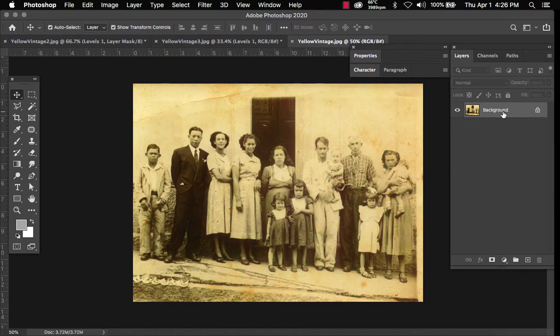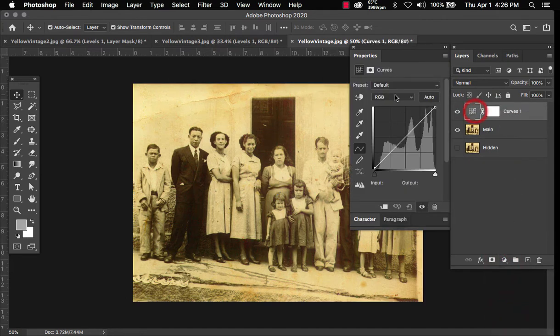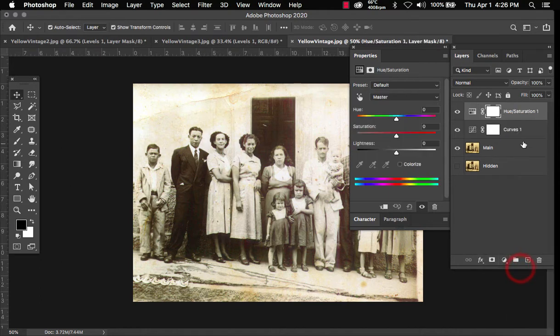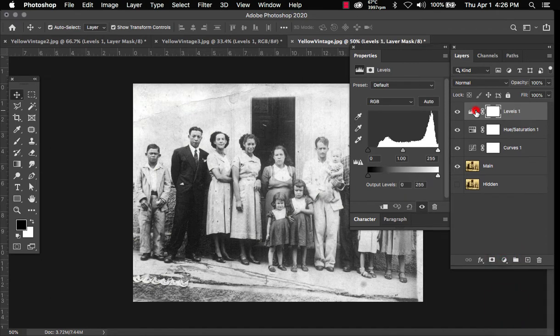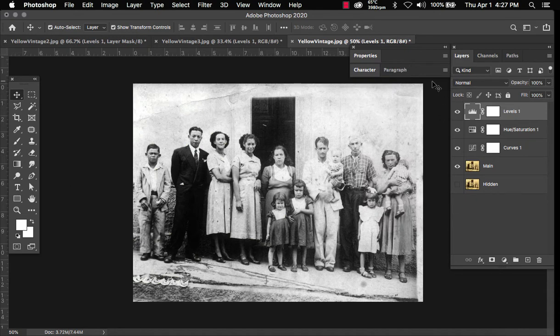The same thing goes for this one. Double click, hide, remove, and rename — Curves. Get that white point, then add your Hue and Saturation layer, select anything here, then turn the saturation down. Add your Levels, bring the slider, and you're good to go. Nice and simple technique to remove yellow from vintage photos.